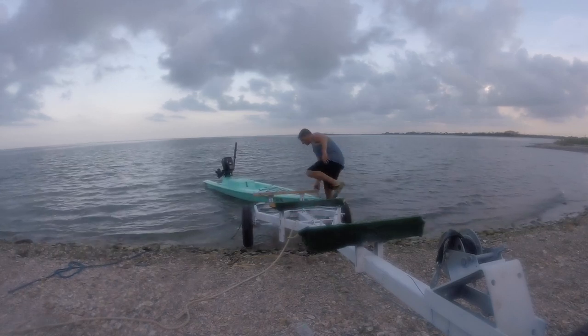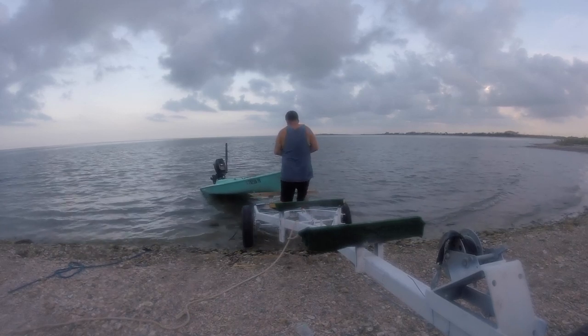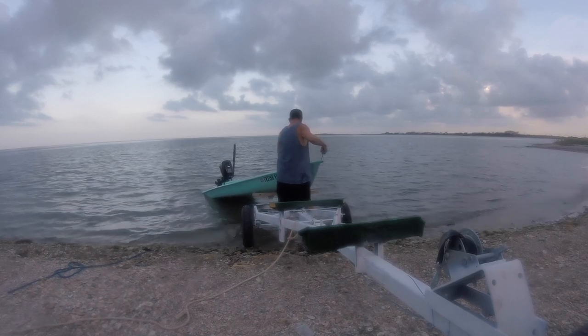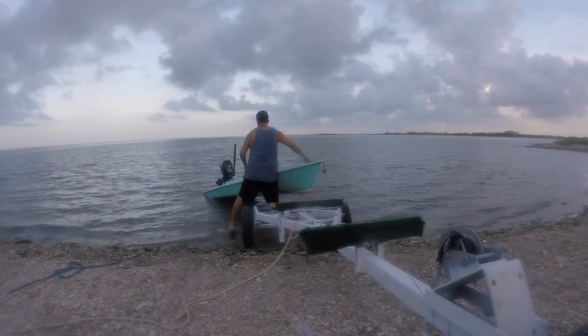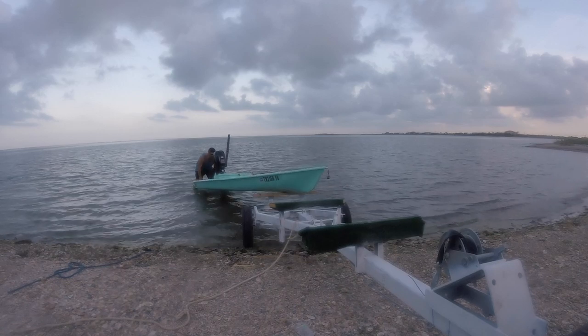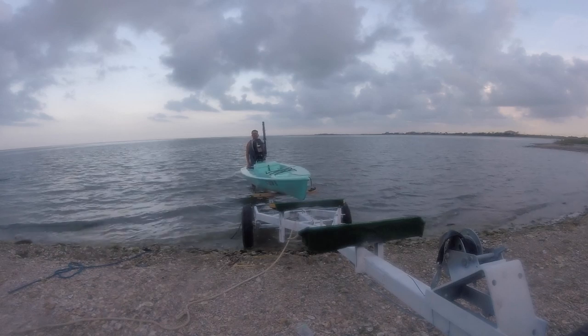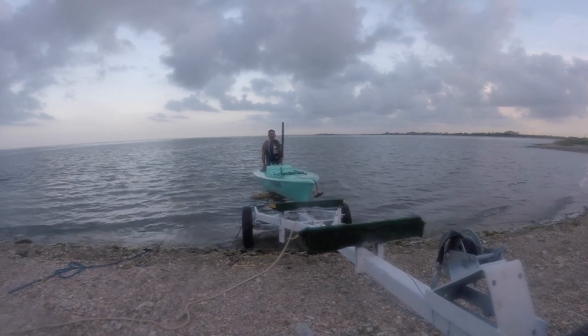I'm going to show you how I got it back on the trailer. I'm not submerging my trailer because my lights are not waterproof and I don't want to get all the salt on this trailer — it's not galvanized or anything. So I'm using the water to hold the weight of the motor up, then I'm picking it up and just sliding it on.